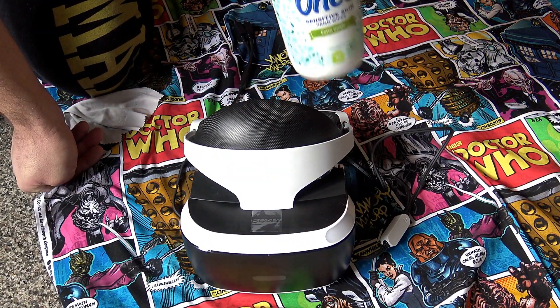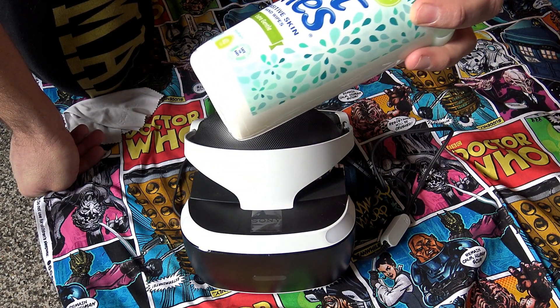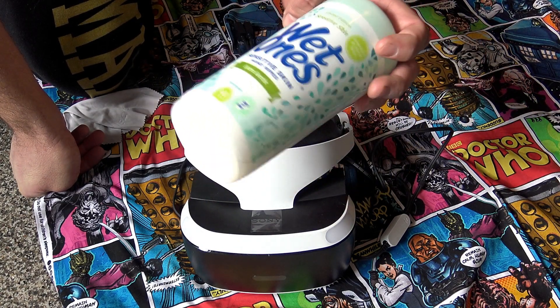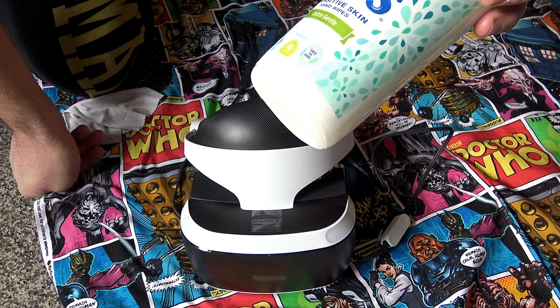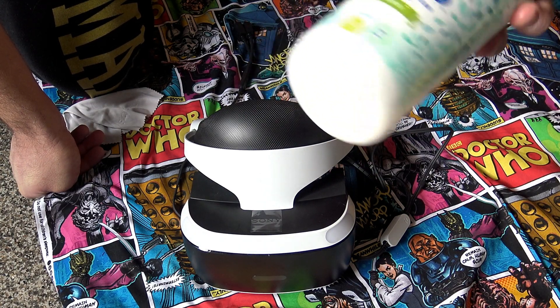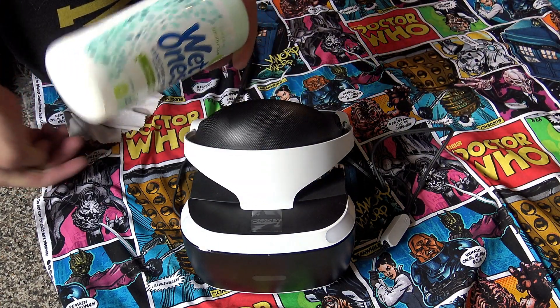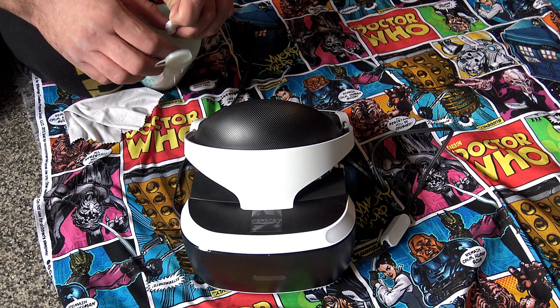How I sanitize it is with these. I'm not sponsored — I picked these up at Target, not sponsored by Target either. These are sensitive-to-skin, gentle wipes, hypoallergenic, safe for babies, so I figured they're safe enough for my PlayStation VR and then putting it on my face and everybody else's face.